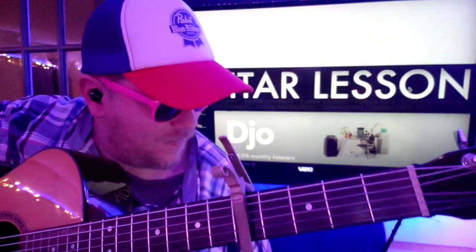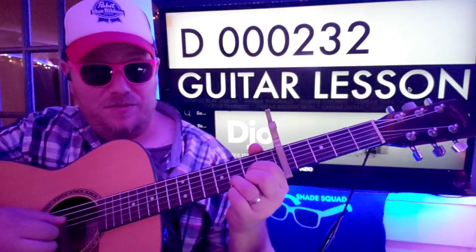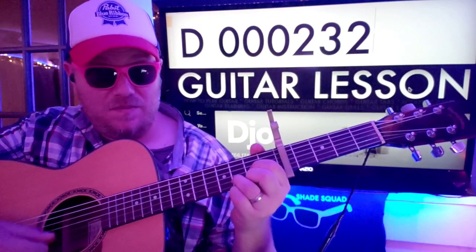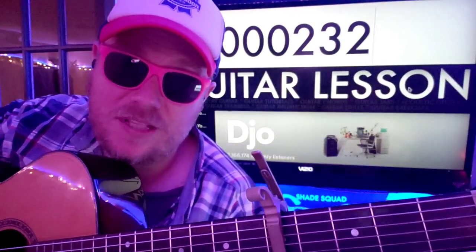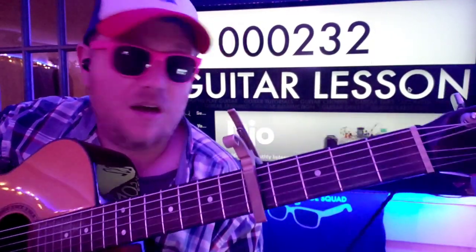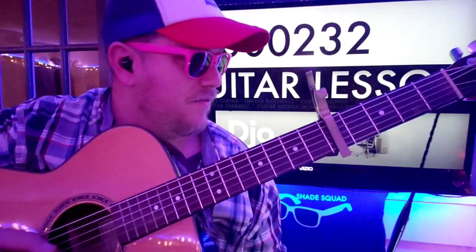Capo on the fifth fret. Here's our opening chord: D — zero, zero, zero, two, three, two. If you need help reading the numbers, by the way, there is an Instagram post in the comments section. Go check that out and follow me there for more primo stuff.